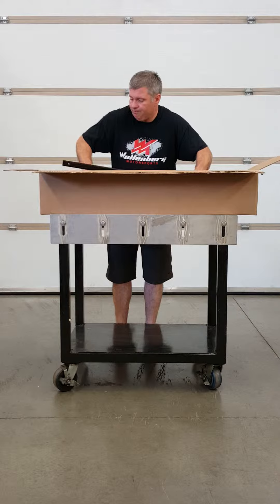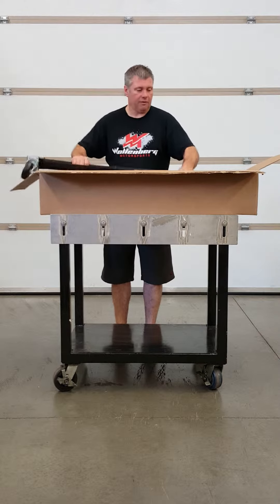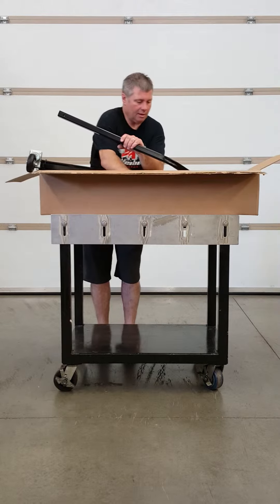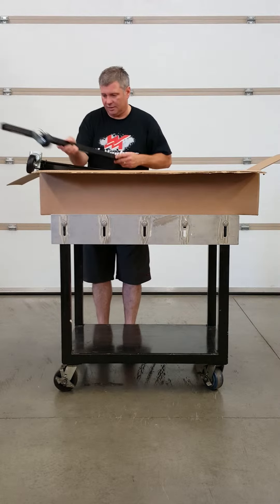What I like to do is, as you can see, the bulk of the frame is all pre-assembled. I like to assemble it right in this box.